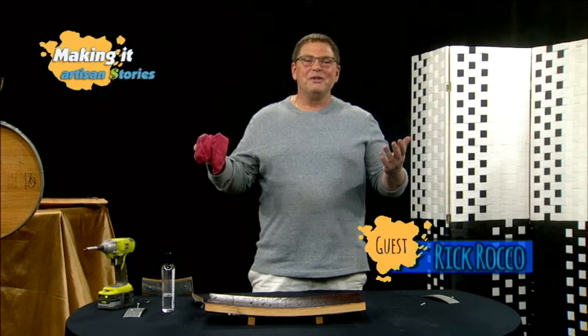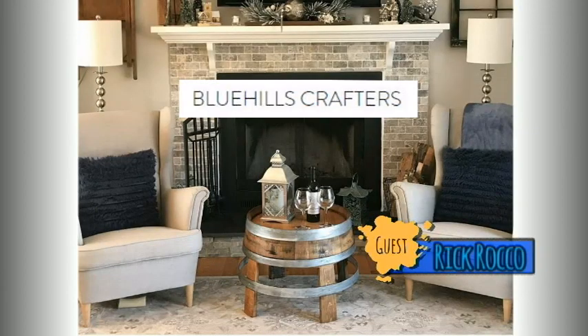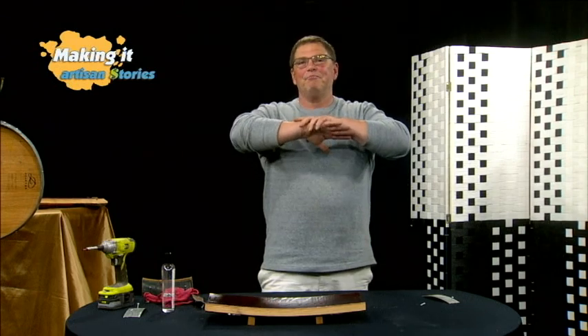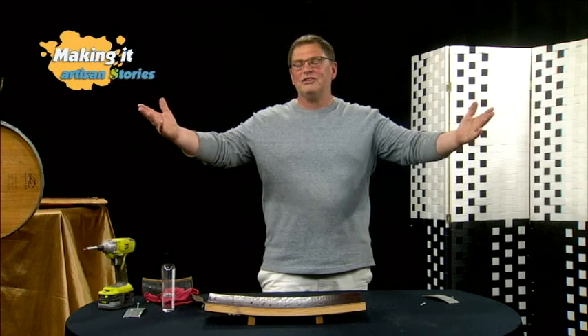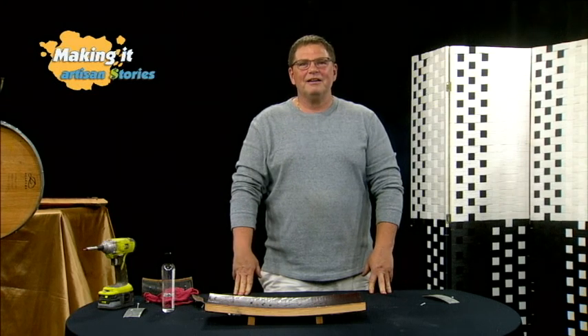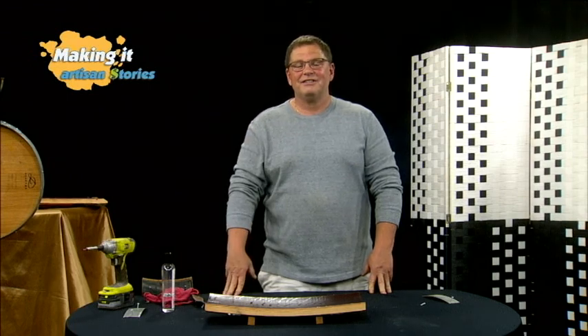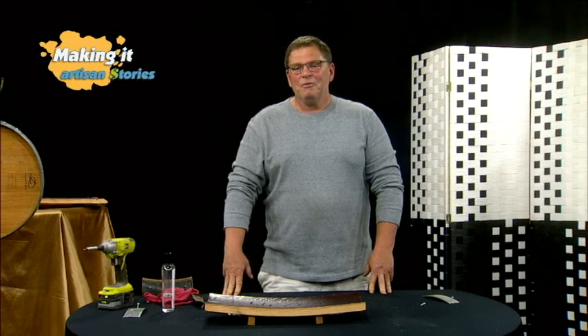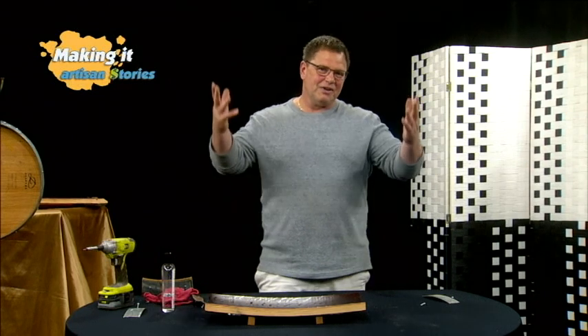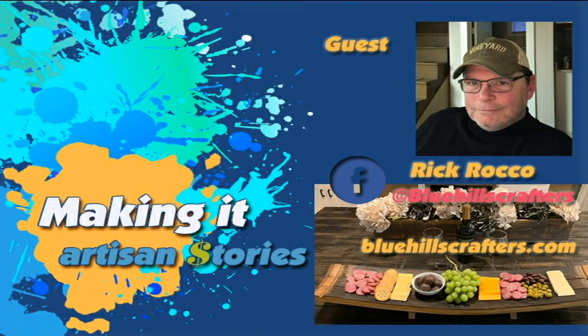I'm Rick Rocco, Blue Hills Crafters. The reason why we chose Blue Hills Crafters is because I live in Wallingford, right off Cook Hill Road, and my backyard looks at Blue Hills Orchards. Every day I wake up I am just blown away by my backyard and my view — it's like going on vacation every single day. So when we started to think of a name, we couldn't think of any better name but to honor Blue Hills Orchard, and so we call it Blue Hills Crafters. That's how we got the name.